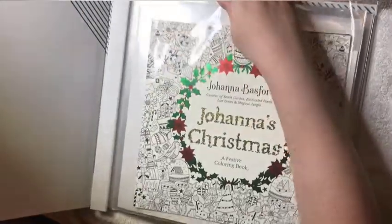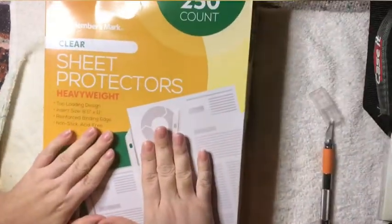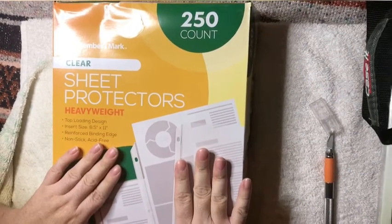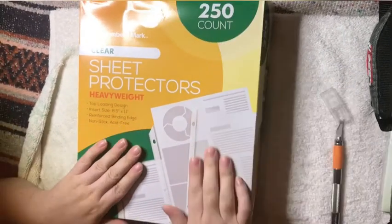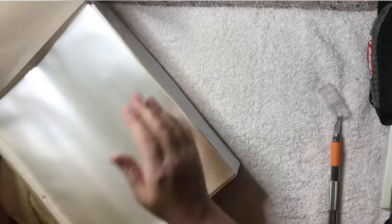Since I can't put it in my binder where I keep all my pages, these are the page protectors I use. I get these from Sam's Club — I believe it's around $10 for 250. They're pretty thick too, not the thin ones that you get from the dollar store.